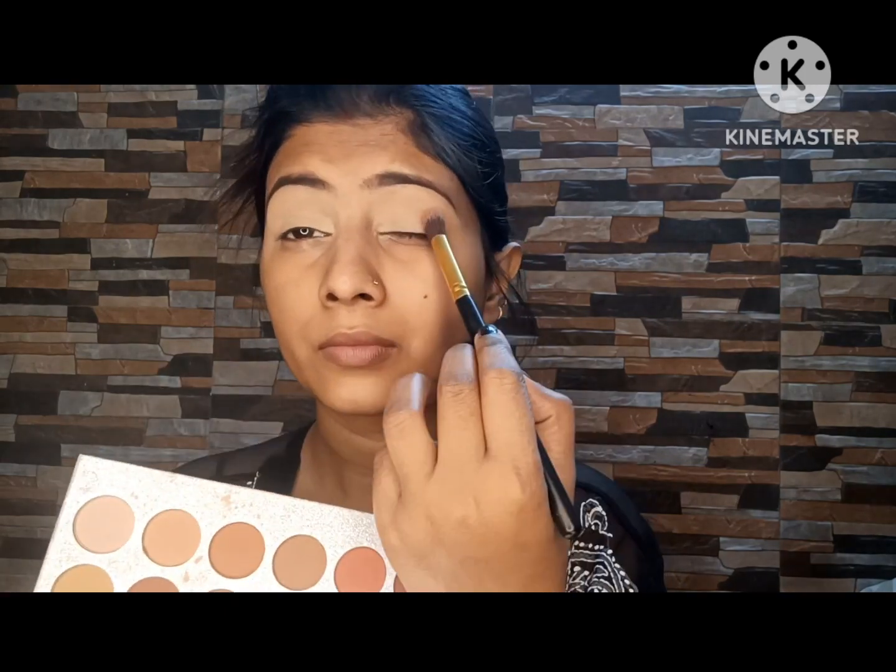Now I am going to use this color palette — a very amazing palette with shimmer glitter. I am using glitter with a wet brush. I didn't have glitter glue so I improvised.